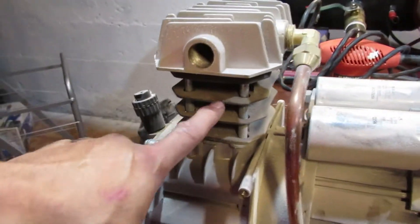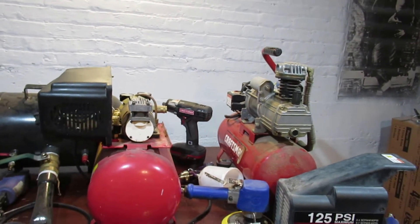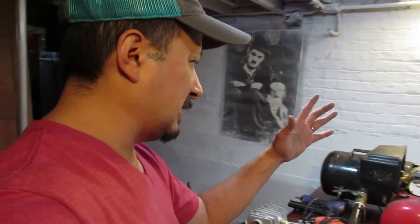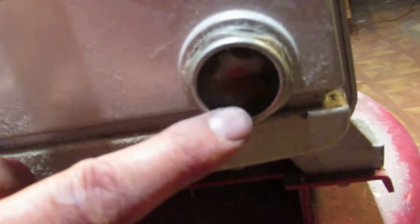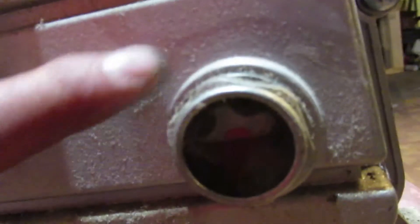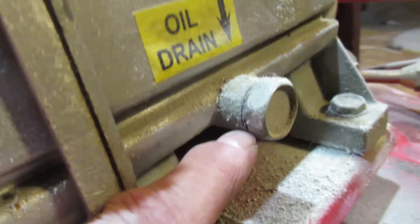That cylinder head is basically that size but with bigger fins. I would venture to say they're the same size motors. That's Craftsman and these are Harbor Freights. Another thing — with these right here is the oil level. You see this oil needs to be cleaned?